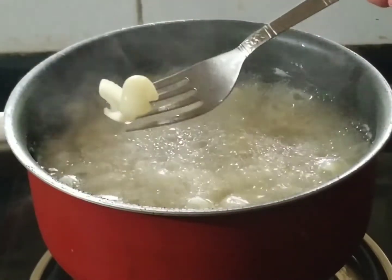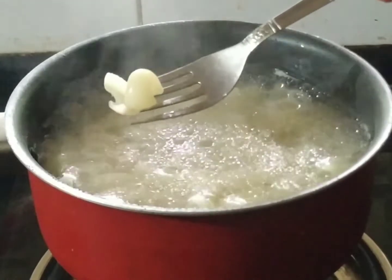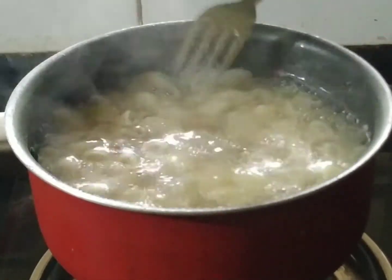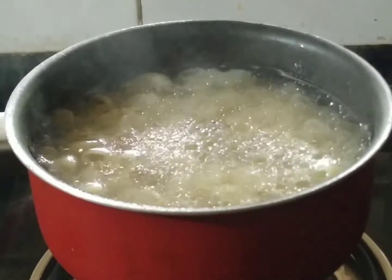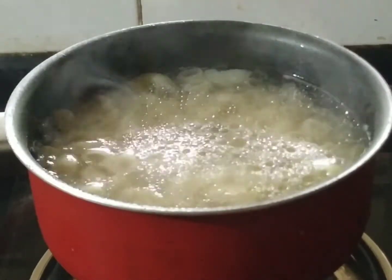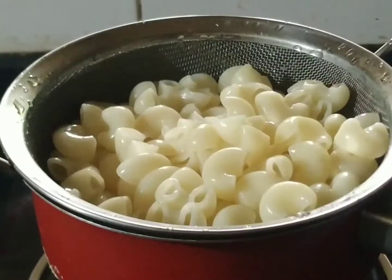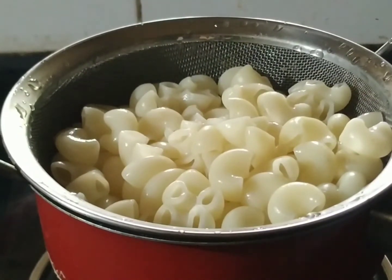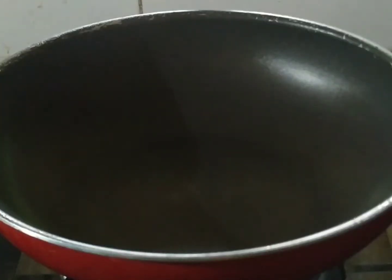I am going to stir it with 1 tablespoon, then it is time to cook. We will add 2 tablespoons and 1 teaspoon. I am going to add 1 tablespoon of the mixture.